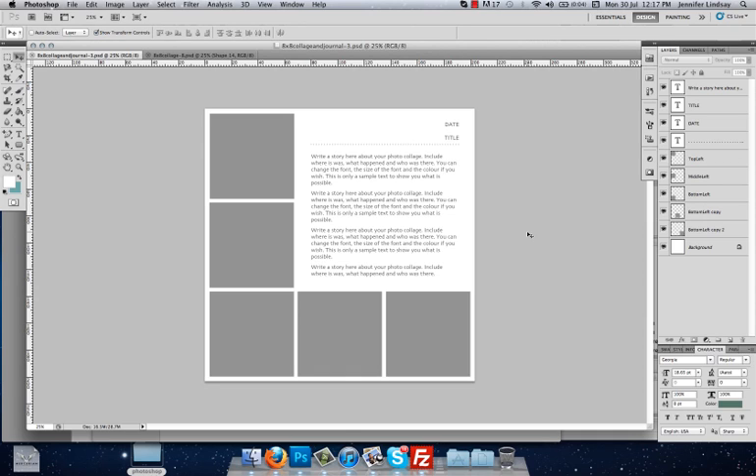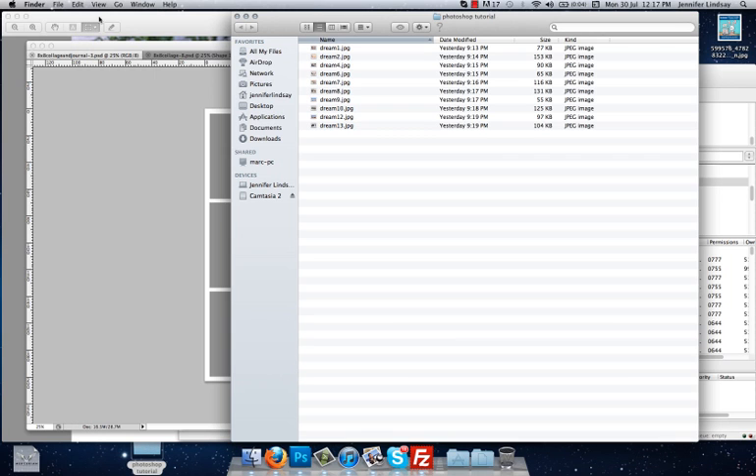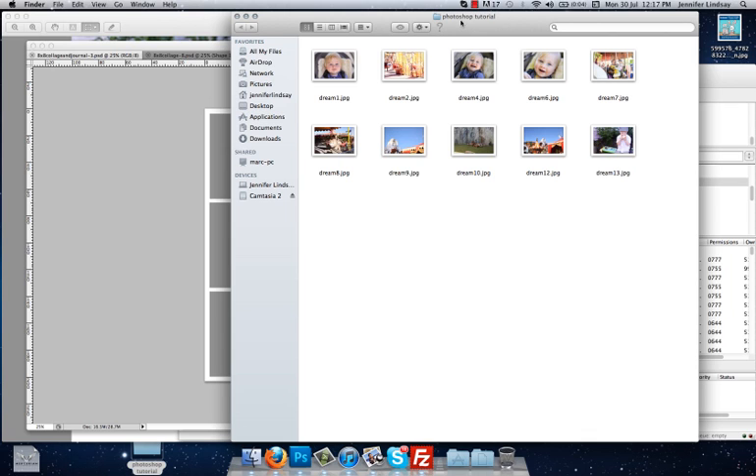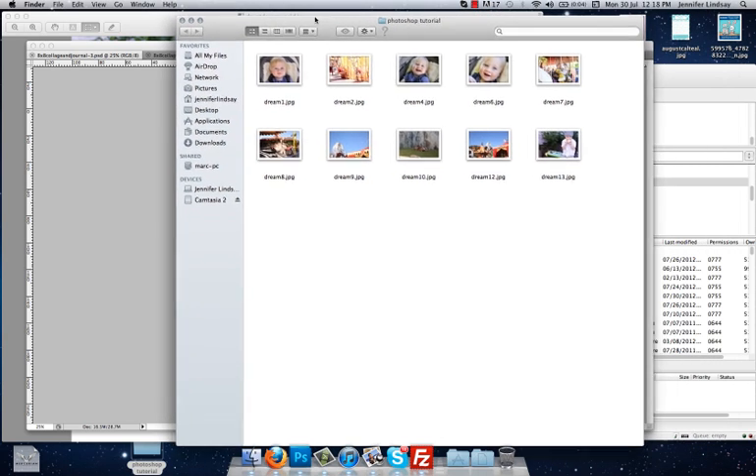If you watched the last tutorial, you'll know how to create clipping masks, so we're going to go through and do all of that again. For those that haven't watched it, I will show you step by step how to do it. The easiest way to start is to gather up all of your images and put them in one folder, just so you know where they are. I've created a folder on my desktop called Photoshop Tutorial, and we need five images to fill those five spaces, which I want to open up in separate tabs inside Photoshop.